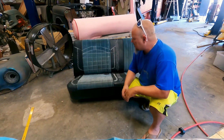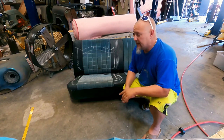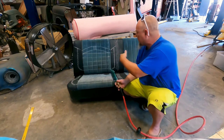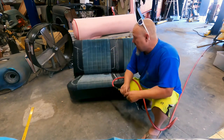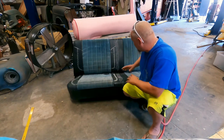I actually drew on the seat with chalk, and I like to do that in front of customers. A lot of shops will do CAD designs and that's really nice, but as far as I'm concerned, if the customer comes in and I draw on the seat and they want to change something, it's as easy as that. So once again, this is going to be a very in-depth job. I'm going to show you every step of the way, so you're going to want to stay tuned.